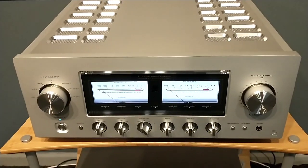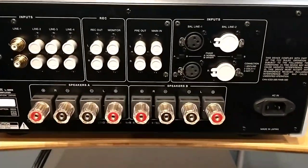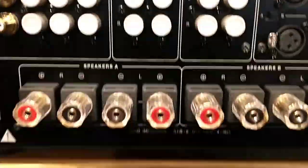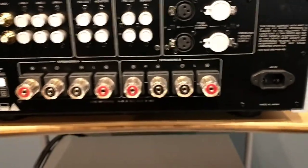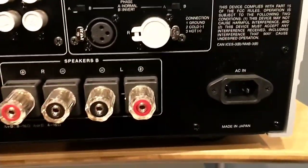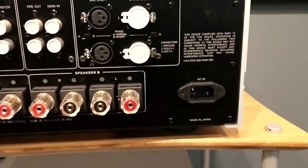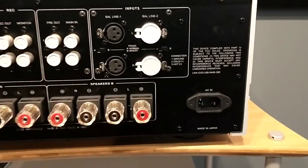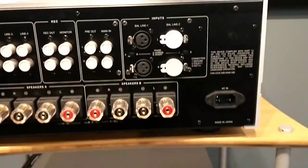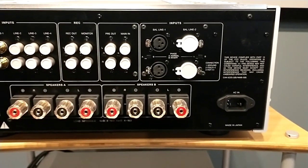Here is the back of the L509X. You can see two sets of speaker binding posts — very heavy and beautifully designed. You can use bare wire, spades, or bananas right into the ends. There is also an IEC port for AC power input. This is a 120-volt unit, so make sure if you're in the United States you are buying a 120-volt unit from an authorized seller. We caution everybody to make sure you're buying your Luxman products from an authorized dealer in the country you're planning on using it in.